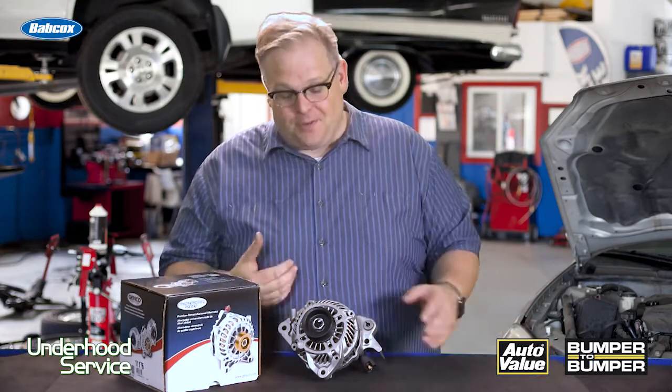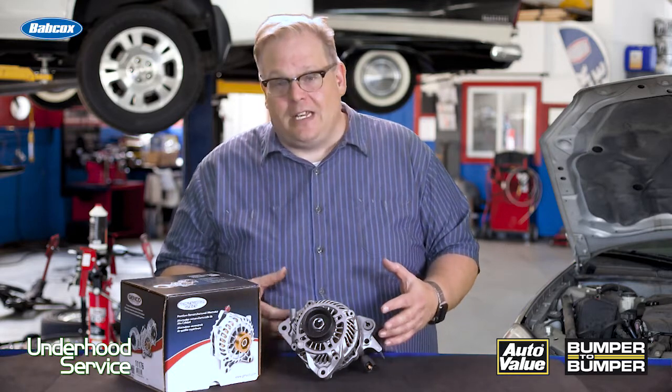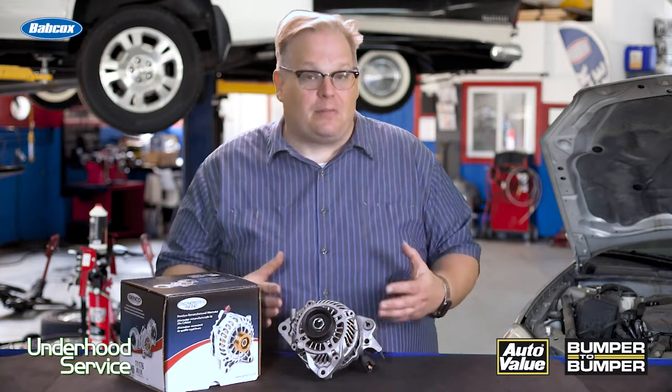I remember when I started doing full field testing on certain alternators. You connect up a couple terminals, it goes crazy and gets really hot, and you see if the alternator is performing properly.